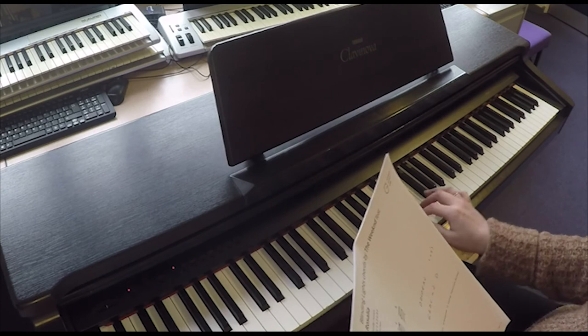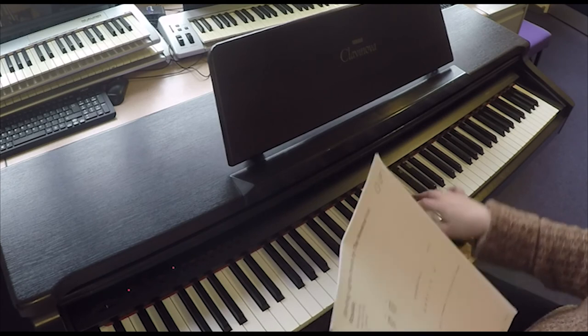Then jump up to the G: G, E, D, C, G, E, D, C, D.